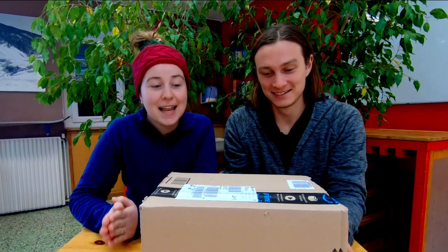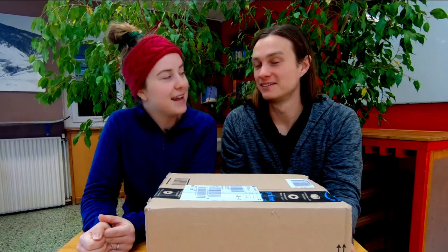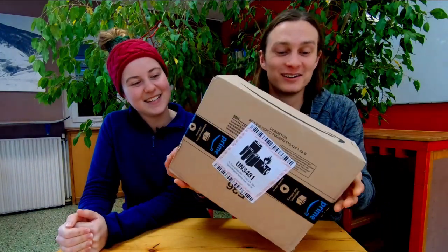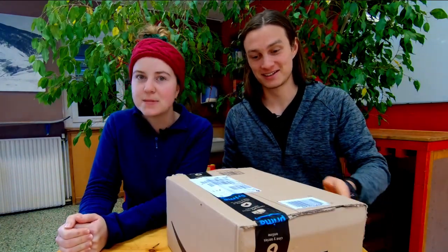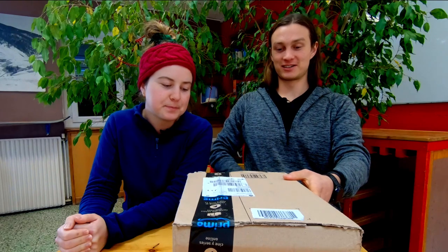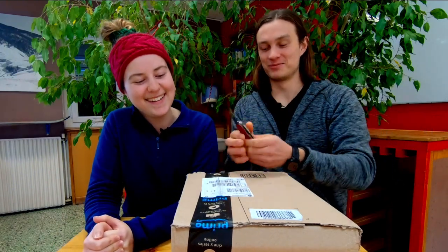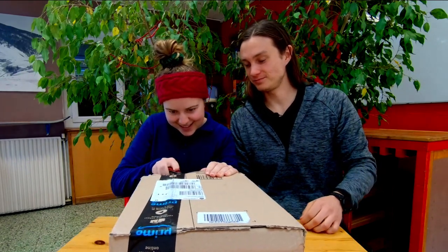This box arrived like four days ago and we've been trying to find an opportunity to film the unboxing because we want to do it with you guys. Now it's finally time to open it. As you can see, this is still completely untouched - we have not even tried to tamper with one of the seals yet, we've just been staring at it every day.